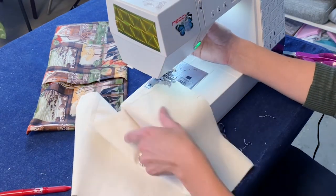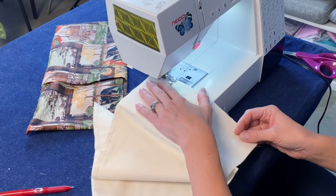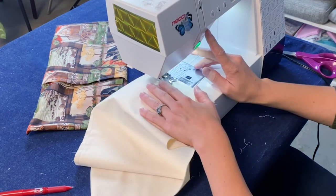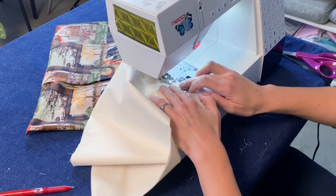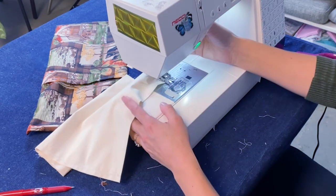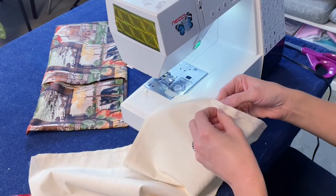Needle down, pivot when you're far enough up. Needle down and pivot again — backstitch at those corners. Go up to your first marked line and backstitch, then go to your next line and backstitch. So we have our hole, and now we continue closing up this bag. Clip the excess in those corners and flip it right sides out. I like to go in and get the furthest corner and pull that through.